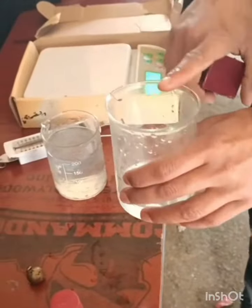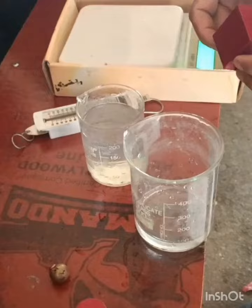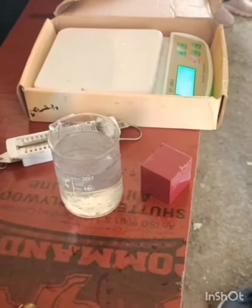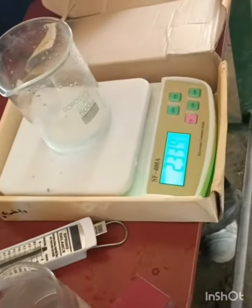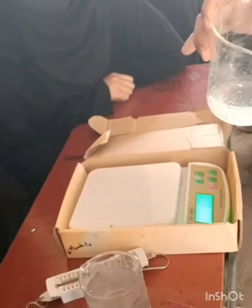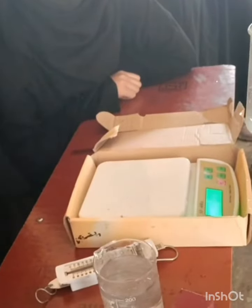We will now measure the weight of this displaced liquid, which will be equal to the buoyant force. This beaker measures 181.3 grams and now it weighs 233.8 grams. So the weight of the displaced liquid is 52.6 grams. Therefore, the upward force — the upthrust or buoyant force — is equal to 52.6 gram-force.